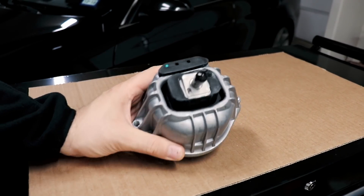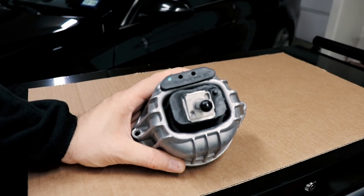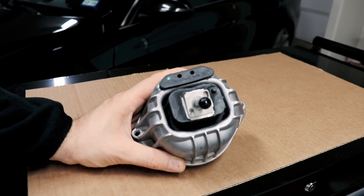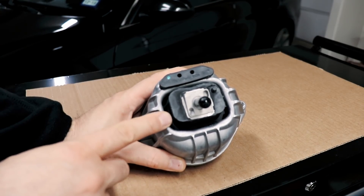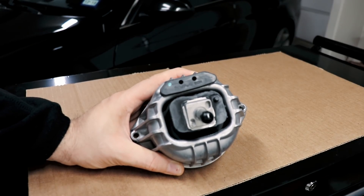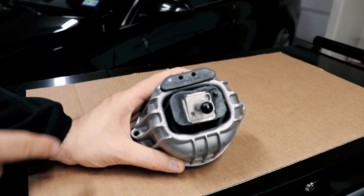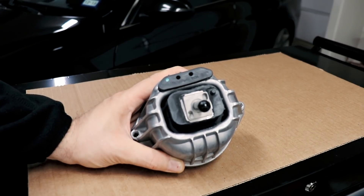Hey guys, thanks for tuning in. What you're looking at is an engine mount for an E90. It's an aftermarket engine mount that I bought for twenty something dollars. It's the driver's side mount that also fits on the passenger side, and I've already installed a set of these on my car — same one for driver's side and passenger side — just to see how it would work out. I have an N54 E90 with a set of downpipes, and that will be relevant in a minute. Let me show you what the issue is with this mount and why I need to modify it.